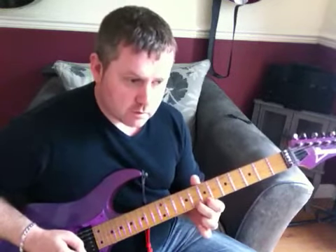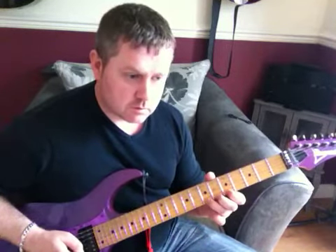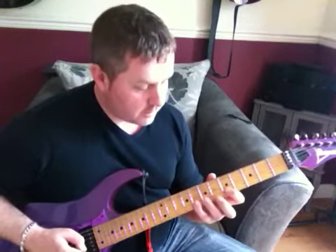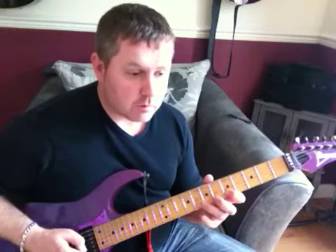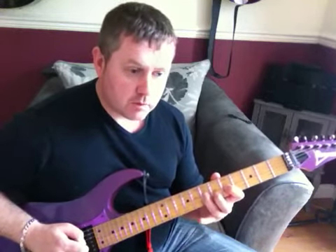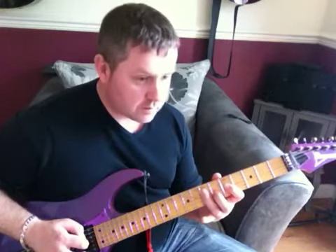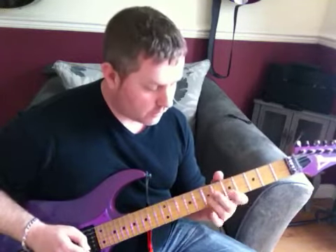And then bend up. So we've got that phrase, then sticking on that 8th fret, we're going to move from 8 to 5 on the B string, pull off, move to the 7th of the G string, pull off to the 5th, then the 7th again but this time on the D string, going 7, 6, 5.